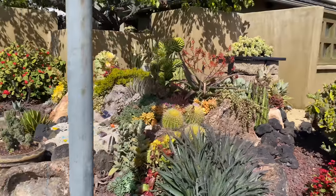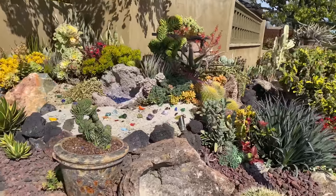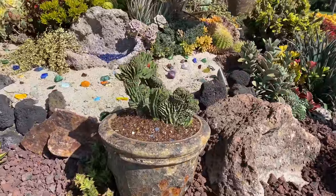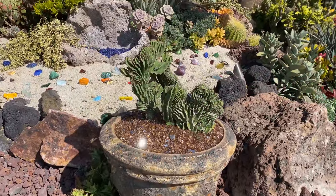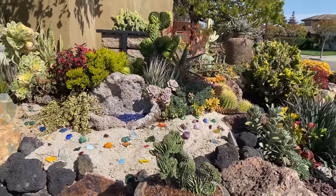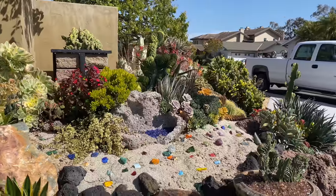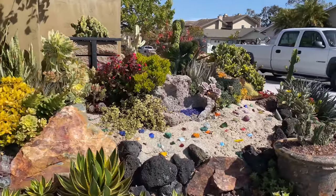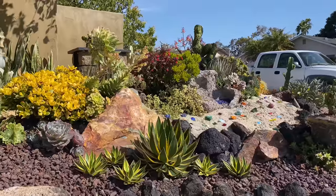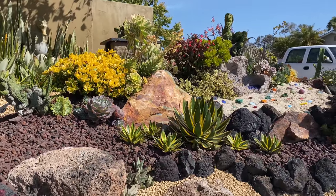Pulling that giant Euphorbia out of here and popping in this new little pot with its little crest, top-dressed it with some fire glass — it's really opened up the beach. I wish you guys could be here. The videos are great, but there's just nothing like being here. Trying to get down low so you can get a sense of the elevations — look at that.